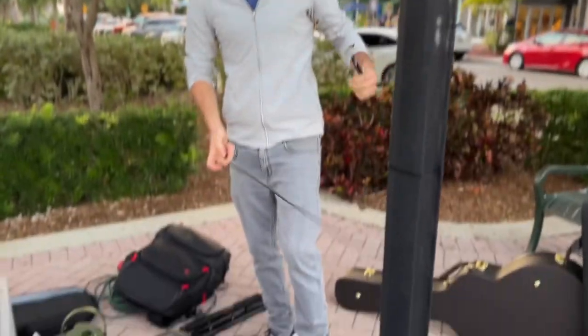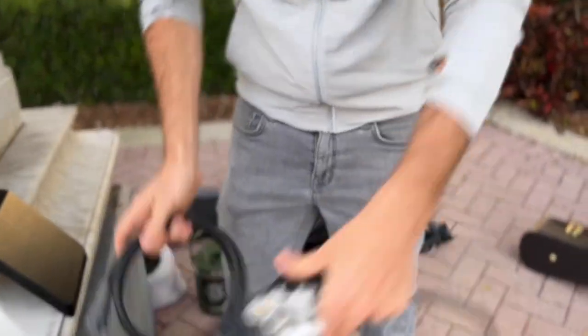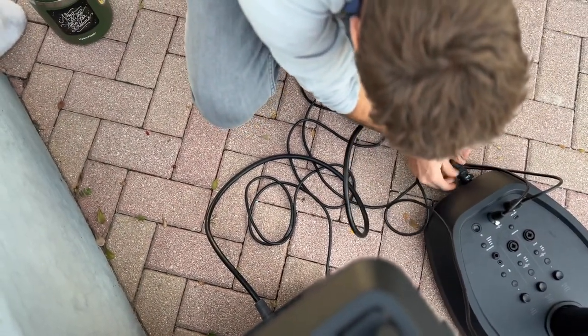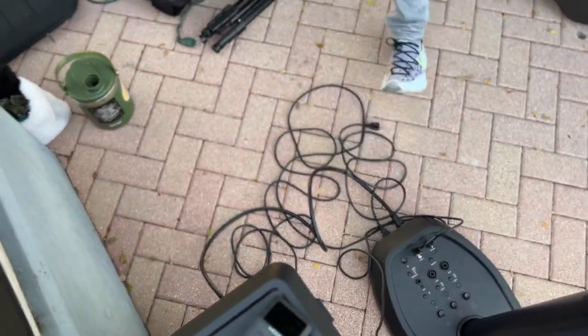I'm going to plug the line out on the base here into the Zoom, so that's good to go. Then I'm going to connect the subwoofer right there into the Bose station. And then the power is going to come from here.